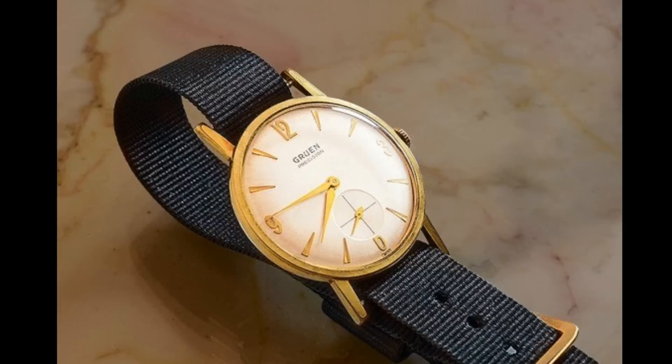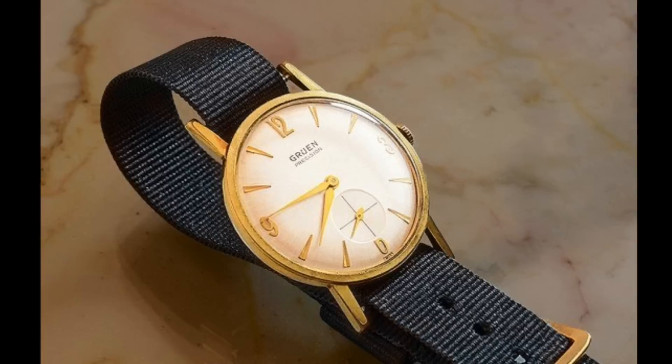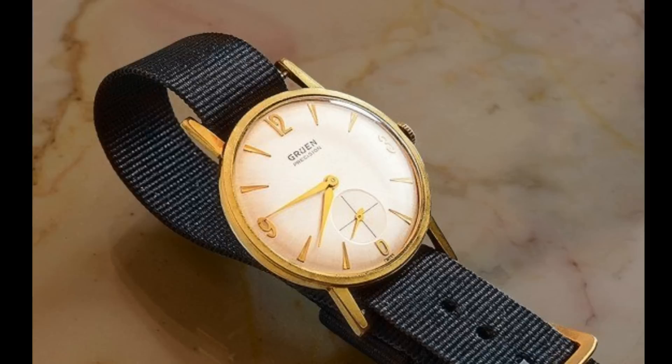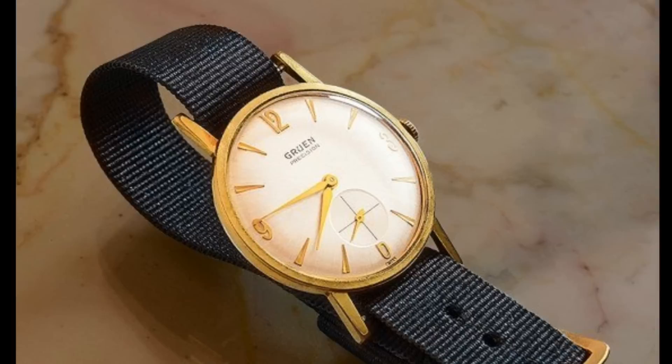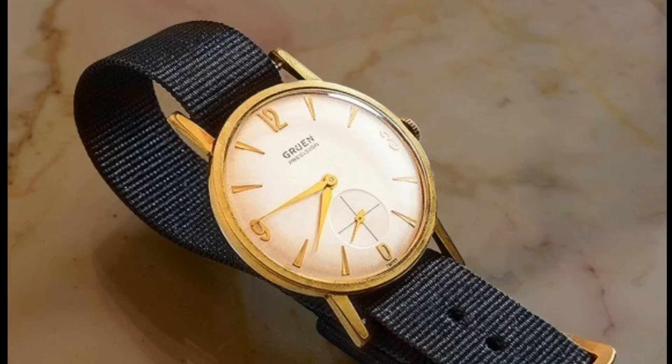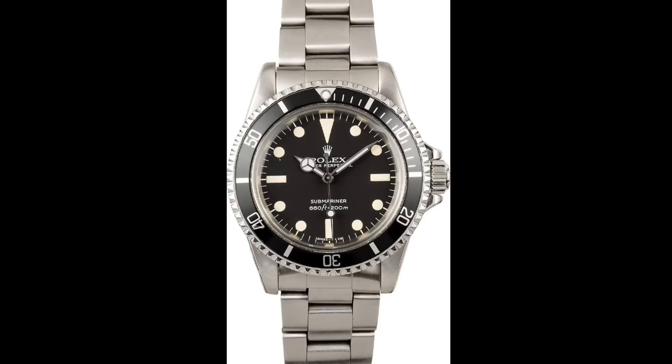The watch worn in the 1967 film You Only Live Twice is much more vague — very difficult to tell, as it's only seen briefly when Bond plays cards from the edge of his cuff. The general consensus is that he was wearing his own little golden Gruen with a small seconds crosshair sub-dial and a white sunburst dial — one of Sean Connery's own watches rather than one given to him for the film.